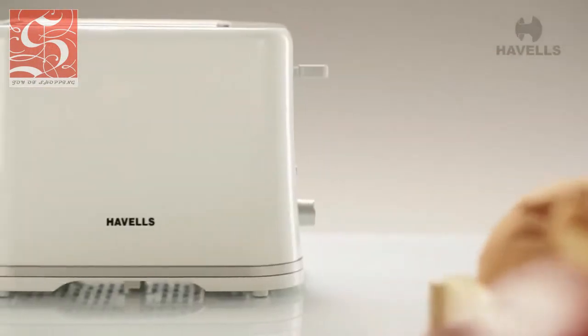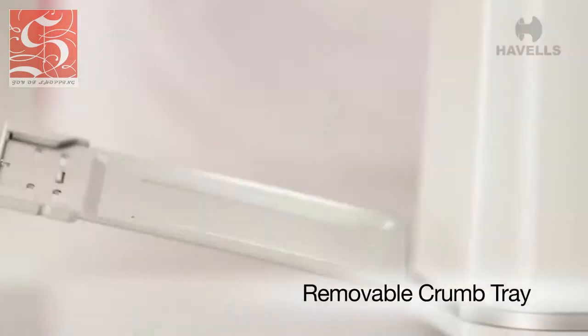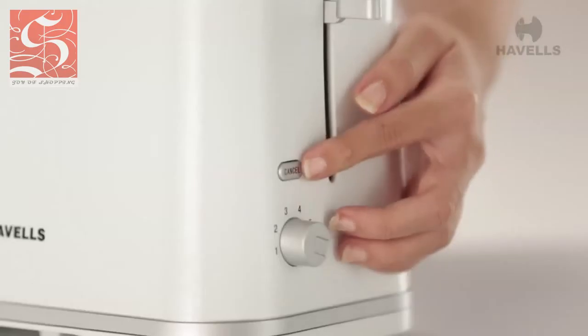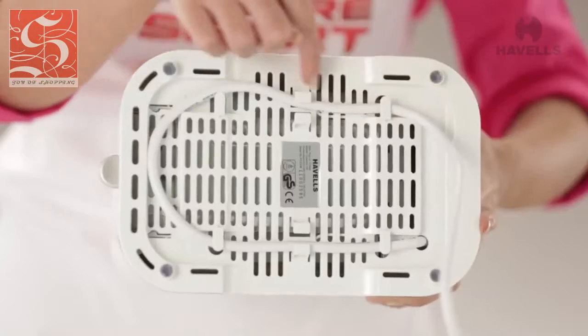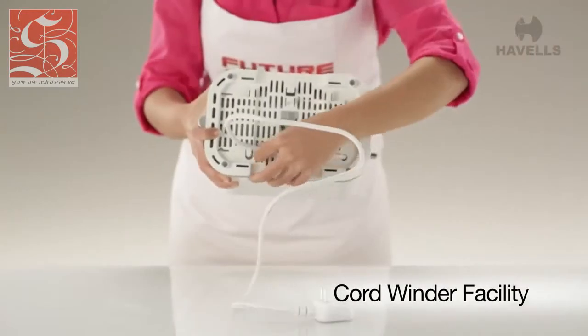Hate cleaning toasters? Well, you're in luck. The Crescent comes with an innovative removable crumb tray, making cleaning it a pleasure. It also has an illuminated cancel button. The Crescent helps keep your kitchen tidy with its inbuilt cord winder facility, which keeps it really easy to store.